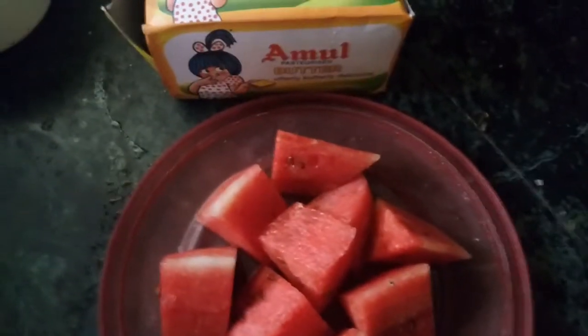Hello friends, today what I am doing is pan grilling, pan charring, or pan roasting watermelons with butter. I've heated the wok and I'll put around one teaspoon of butter for 300 grams of watermelon.